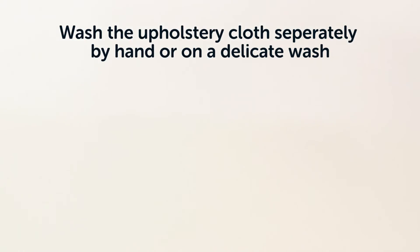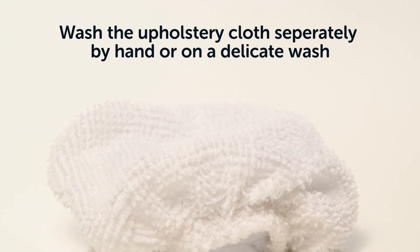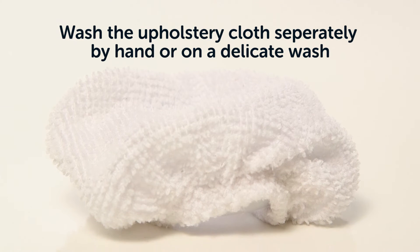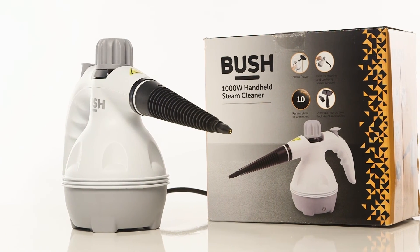The upholstery cloth should be washed separately from other fabrics. We recommend washing the cloth by hand or machine wash on a delicate cycle. When you are not using the steam cleaner, store it in a cool, dry place.